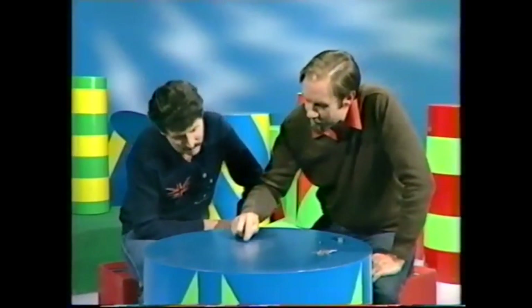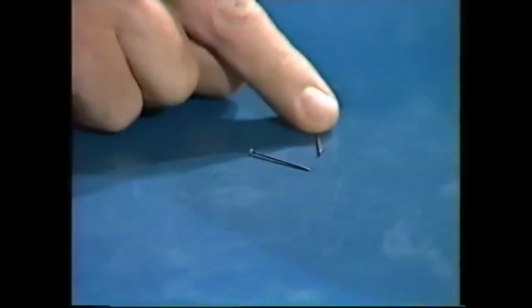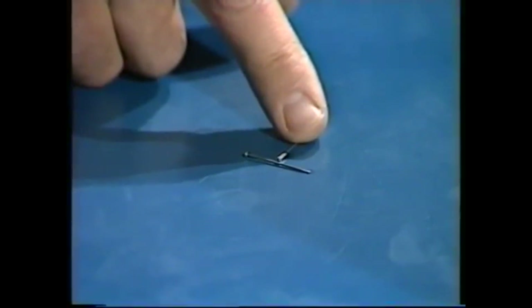Well, here's the trick. You take one pin and it'll attract the other at the ends. Yes, either end. So you try it in the middle. And if it attracts the middle, it's the magnet. If it doesn't, it's the non-magnet.